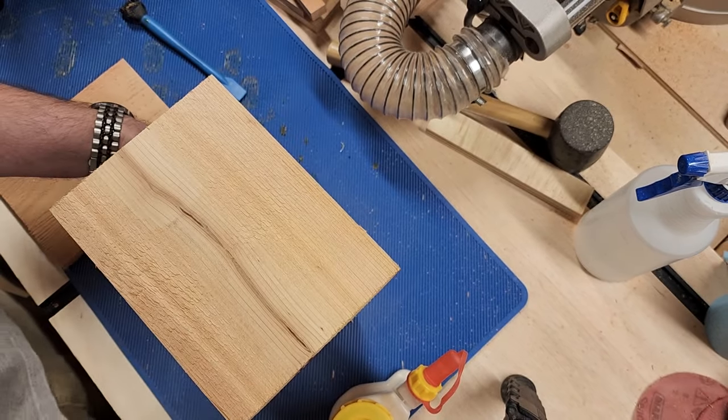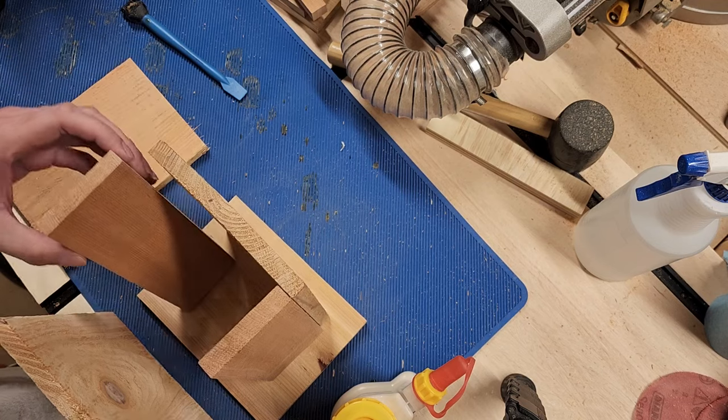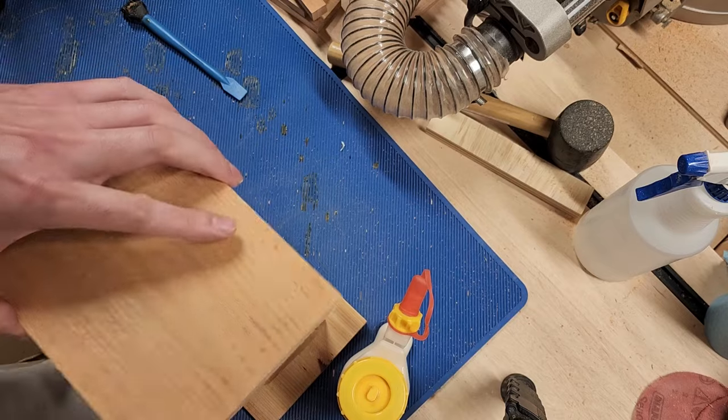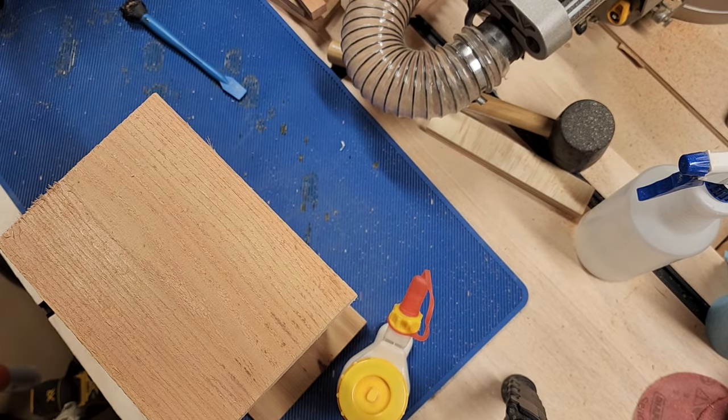Again, a couple of nails and you're good to go. Same thing with the top when it's up here — glue all the way around and place the top. Put a couple of nails and you're good to go. And it should look something like this.